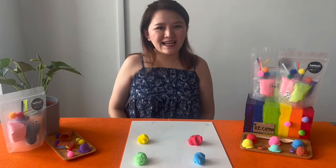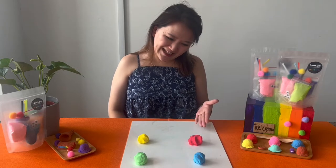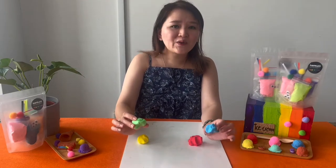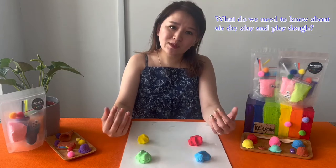Hello everyone, I'm Joey from Hindsight Getable Play School. Today I'm going to share with you about air dry clay and play-doh. Let's take a look — sometimes by looking at the air dry clay and play-doh, we can't see their difference, so let me share with you what we should take note.